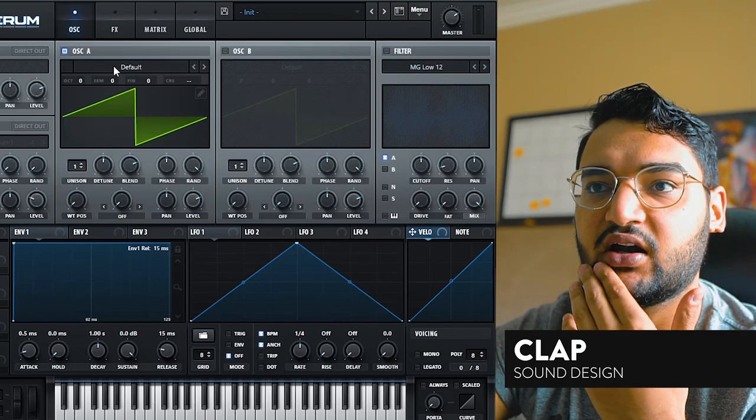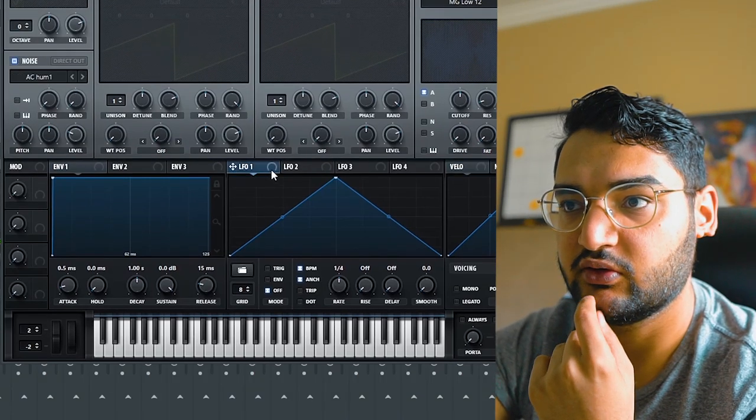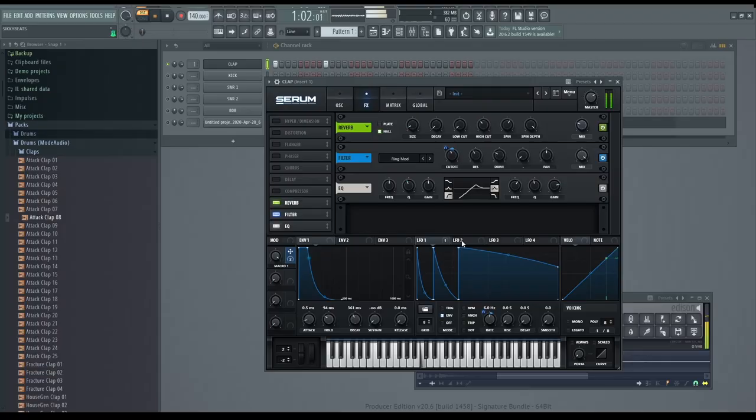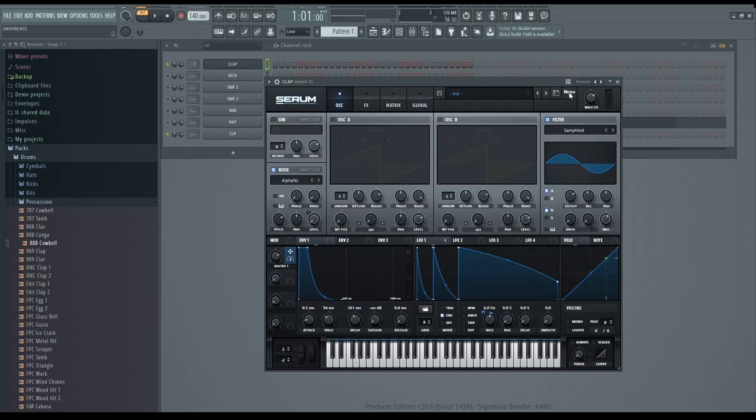We got the hi-hats — fantastic, took a little time but we got them done. Next: clap — initialize the preset. We need noise, and we want to use the envelopes. The last thing is the cowbell. Now how the hell am I going to do a cowbell? It's tricky, but we're going to do it.